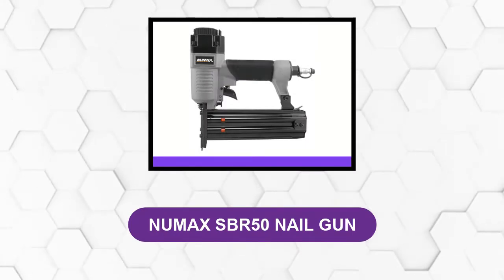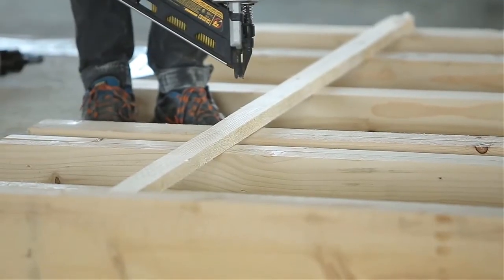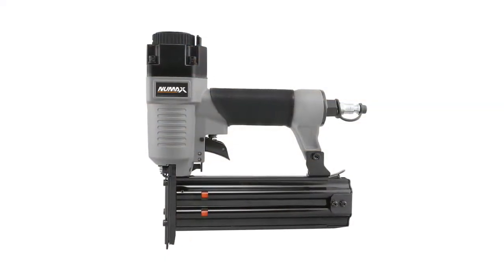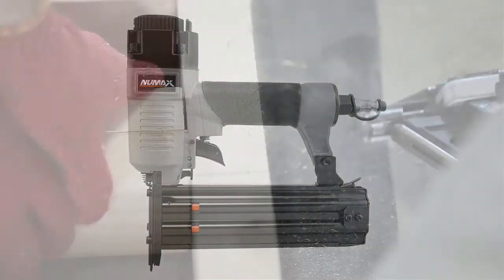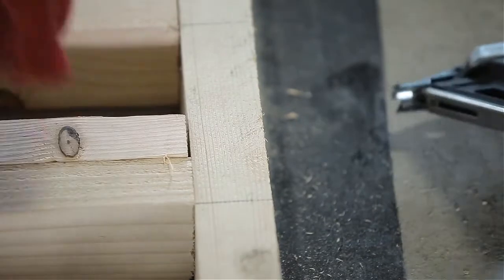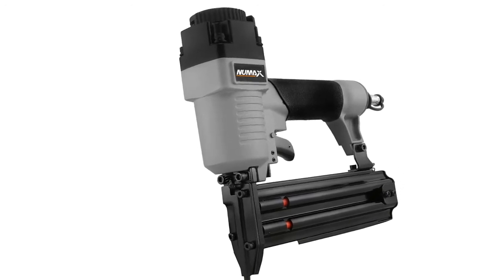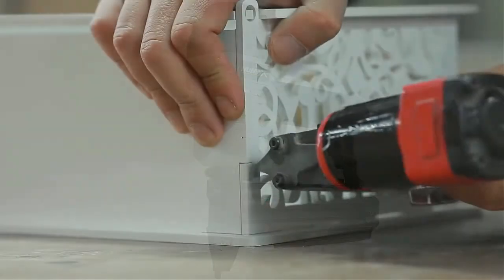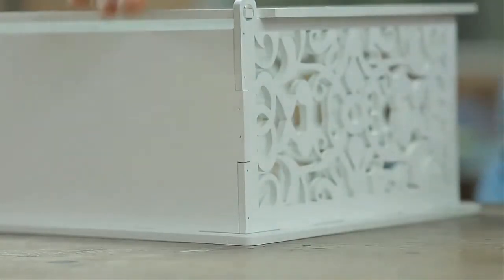At number three: Numax SBR 50 nail gun. This brad nailer is small and lightweight, making it easy to carry to wherever your project is. If you have to complete a larger project within a limited time frame, this is a good model for performing light decorations around your home — including crown molding, baseboards, and assembling furniture. The Numax SBR 50 offers maximum precision and performance to help you complete your project perfectly.